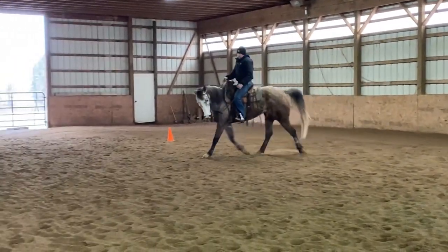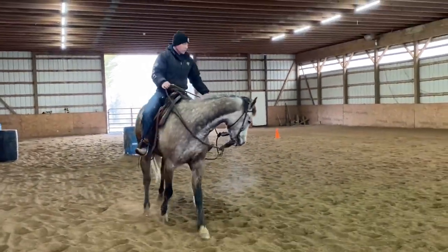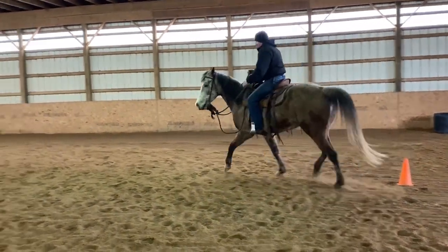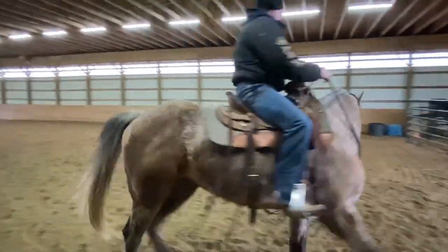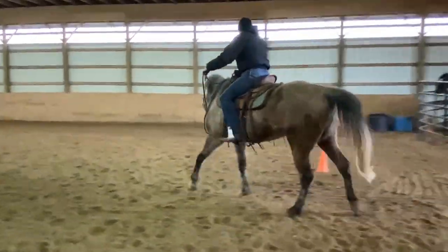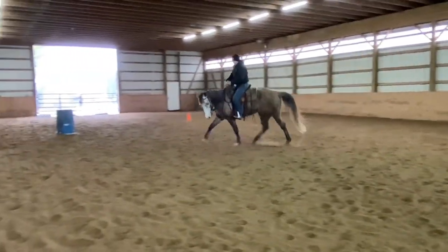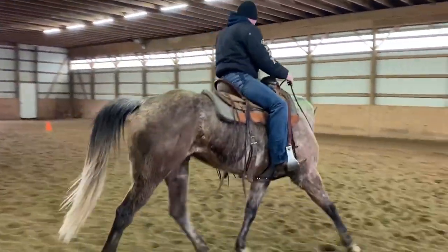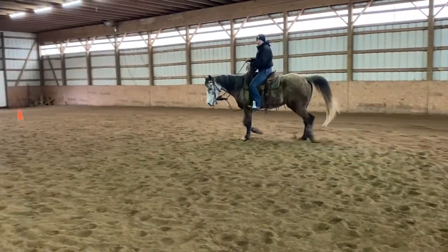I'm not going to start picking up on the bridle or collecting him up yet because we'd just end up with a tight back. He's spooking at that horse banging around in the panels over there — there's no sense in getting worked up about it. Just sit calm and encourage him to keep riding through that, to find comfort between your legs and your reins. I call that comfort within the structure, comfort within the boundaries.